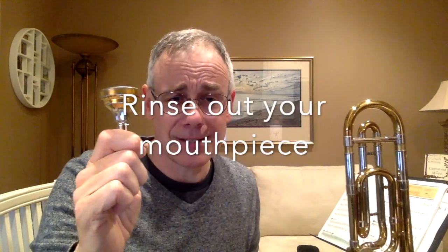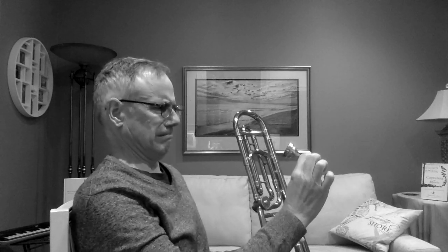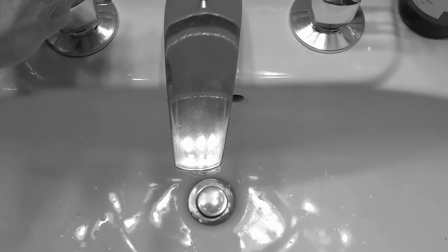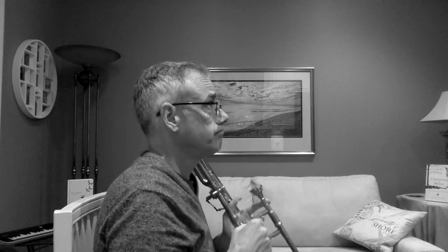Now before we put our mouthpiece on our trombone, I want to go over some basic trombone maintenance you can do at home to keep your trombone in good working order. First, rinse out your mouthpiece — take a look inside there, it might be kind of gross. If you have a mouthpiece brush, use it. If not, rinse it out with warm water and soap. Get rid of any gunk that might be in there. Secondly, don't play after eating — make sure you rinse your mouth and brush your teeth, or any food particles will get stuck in your mouthpiece and other parts of your instrument.